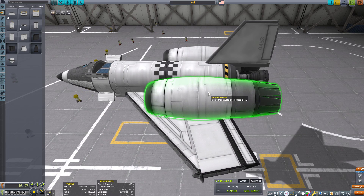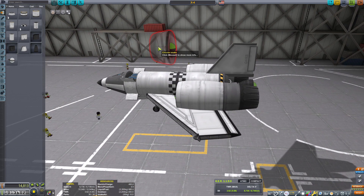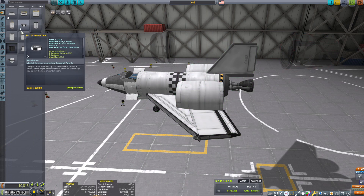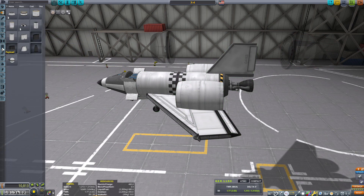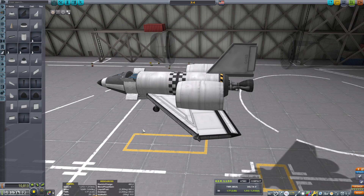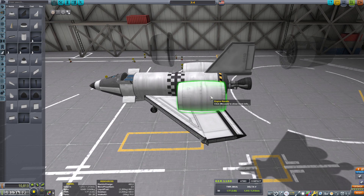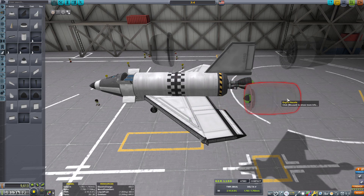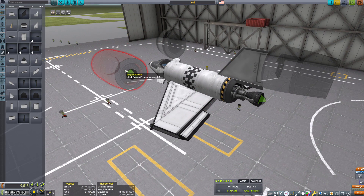Instead of just taking liquid fuel out of there — how heavy is this? This sucker is 0.9. If I remember correctly, we had something like almost 150 plus liquid fuel left over after getting into space, but not into orbit. So I'm going to take these off.